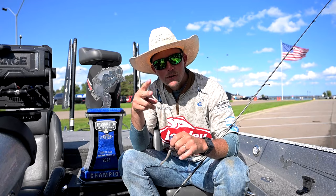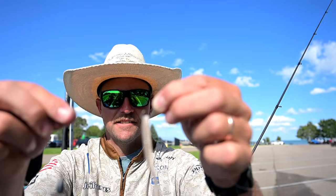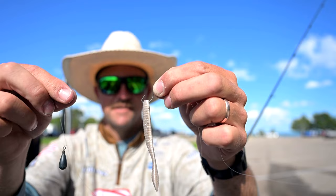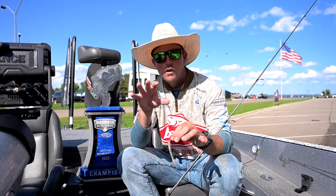I won two tournaments this year on a drop shot, but both were really different setups. Here at St. Clair, I was nose-hooking the bait — more finesse. We had really clear water, and that's a great way to get a lot of hookups. I didn't have anything around me that was going to cause me to get hung up, so this was just an open hook, open water drop shot rig.